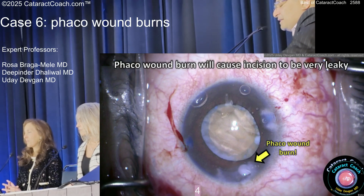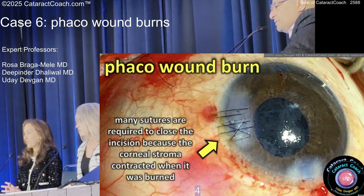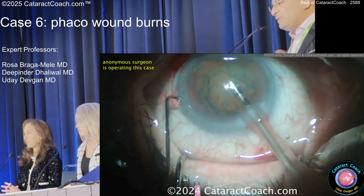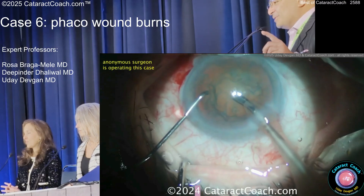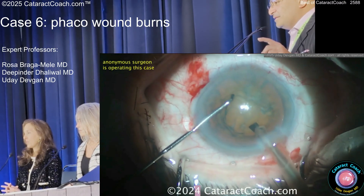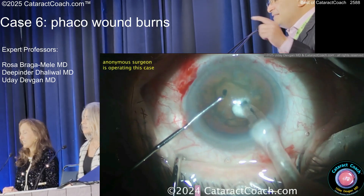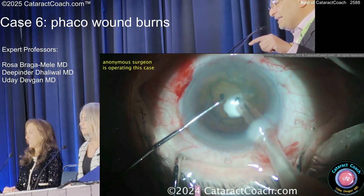So now, how do you close this? Here's the pre-op — a dense white cataract. And then the post-op — just a hot mess. That's the wrong way to suture, by the way. Now watch this: an experienced surgeon operating. You're going to see smoke — smoke sign, smoke sign. Look in the sleeve: there's boiling BSS in the sleeve. You're literally boiling the BSS.